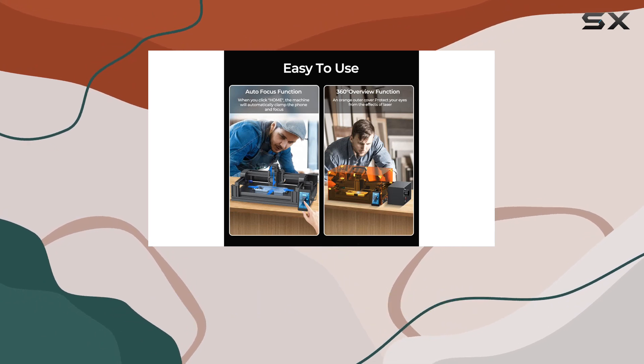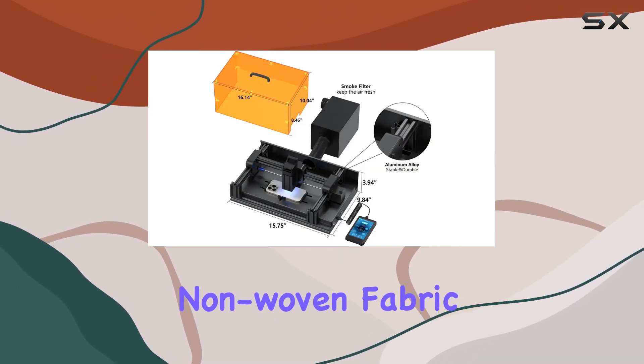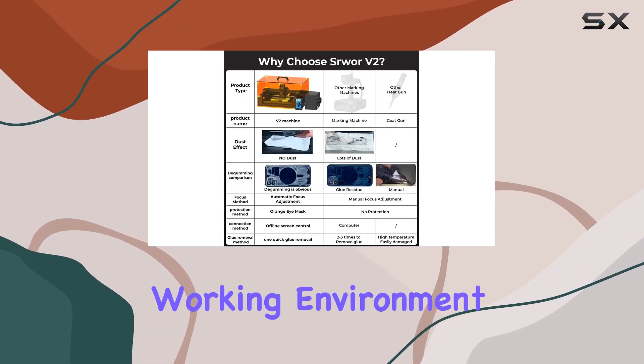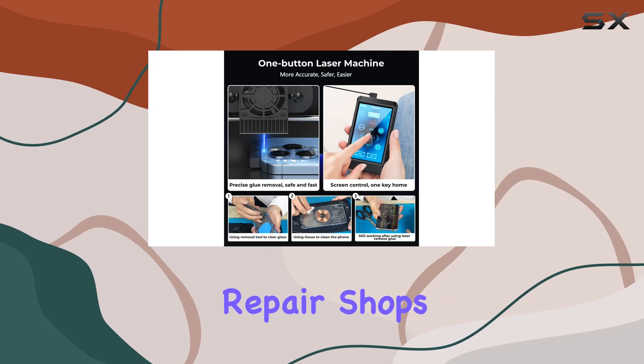A notable inclusion is the air filter, made of high-density sponge and fine non-woven fabric. It filters out 98% of fumes, creating a safe working environment for indoor tasks — perfect for mobile phone repair shops, hobbyists, and retail stores.